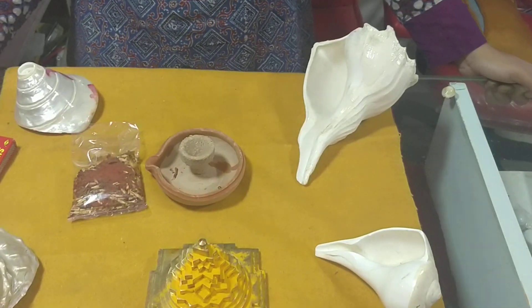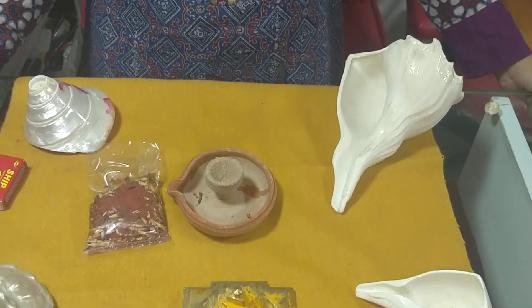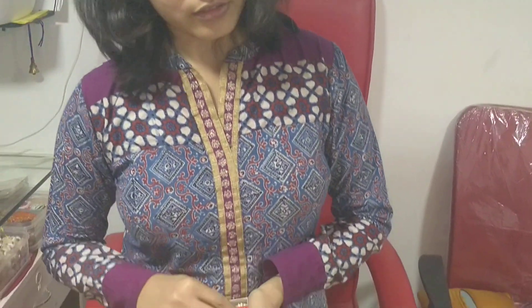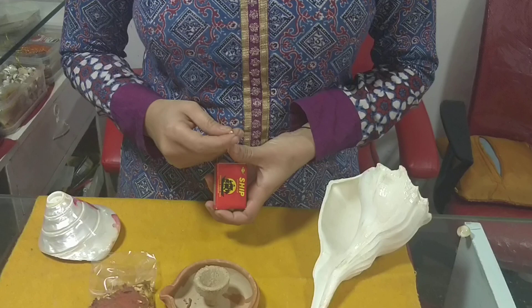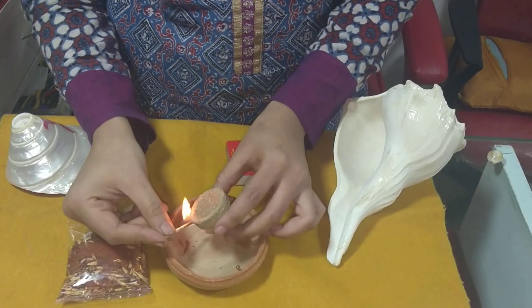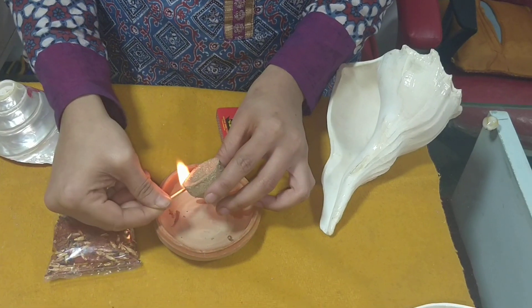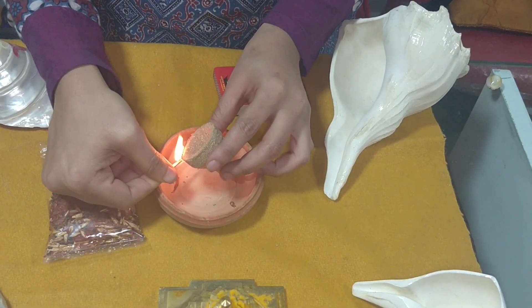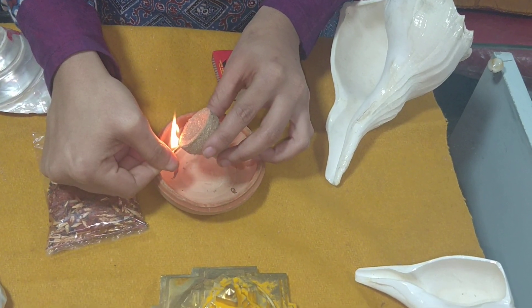Jai Maa. Today we are with Bhavna and she's going to teach us how to use the Havankun dhup and how to correct our planets. Jai Gurudev, Jai Maa. We will learn how to light the Havankun and what its benefits are. So, here is the Havankun. First of all, you have to remove the Havankun from the box and light it like an incense stick, like what Bhavna is doing. Just watch her.